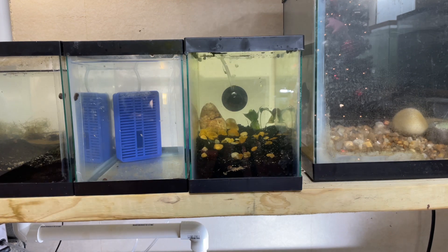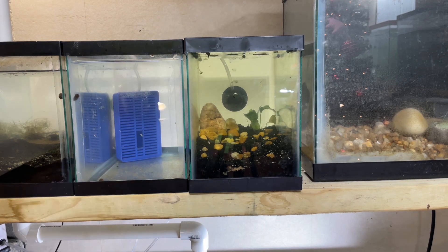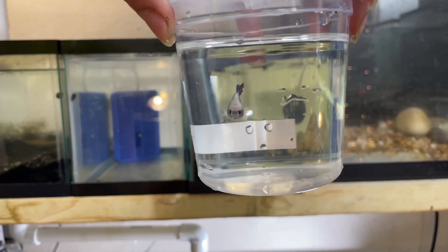That's going to be really good for now. I'll probably get some either Monte Carlo or dwarf hair grass to lay in the front. I've also got the light set up for it. I just wanted to get all this done and get the fish in here because the fish was acclimating for at least 20 or 30 minutes.